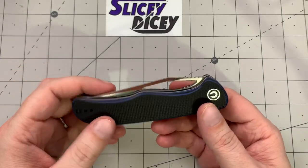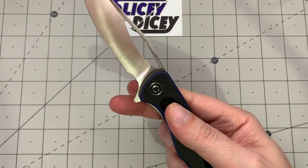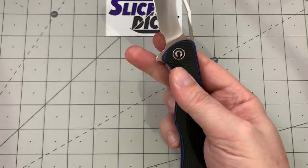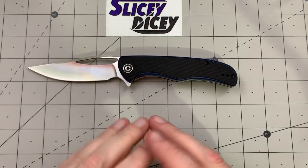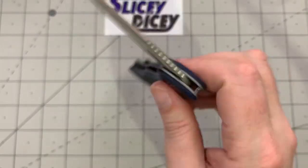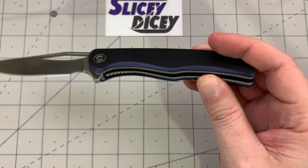Especially for a knife this size, it carries really well. The action — as always with Civivi — is great. I haven't had one yet with a bad action. This one has multiple deployment methods: you can spidey flick it, use the flipper, or even thumb flick it. The detent is excellent no matter which way you open it. I've handled four or five hundred dollar knives where one method works great and another only works okay — here all methods are equally great. It's still fairly drop-shut and I'm sure it'll be completely drop-shut shortly. It does make a unique little 'ting' sound, which I think is just a product of the heavily skeletonized liners keeping the weight down.